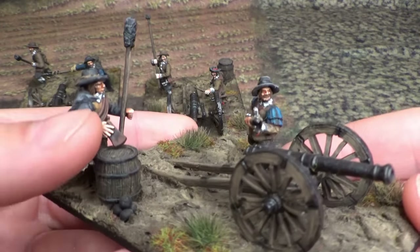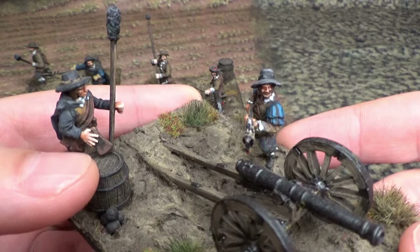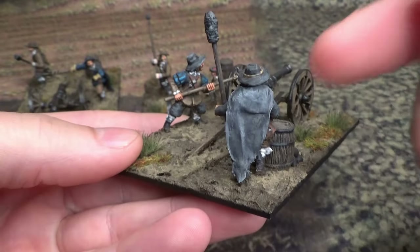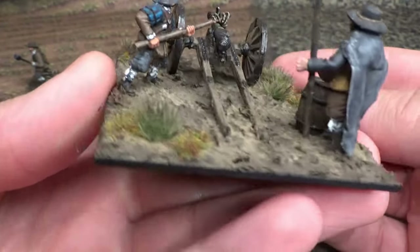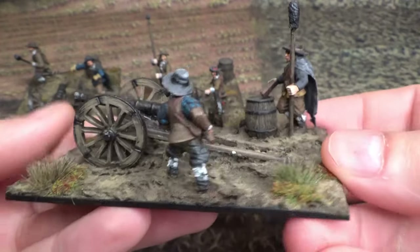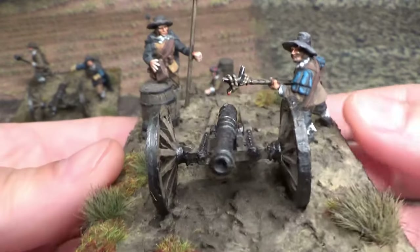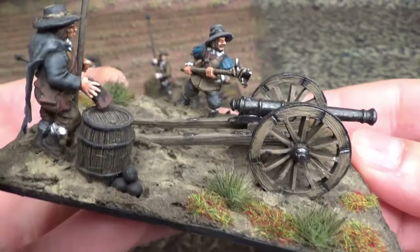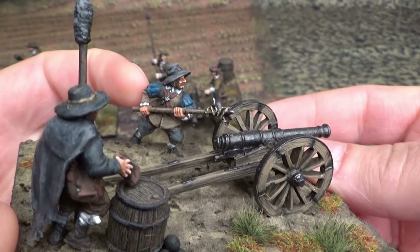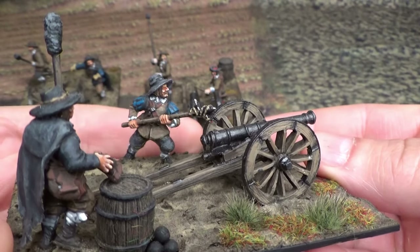The right arm on this guy is from Warlord — Wargames Atlantic — I think it's for a crossbowman actually. And again keeping the cold out, dressed up nice. Ramrod here, kit-bashed with green stuff, and he's about to ignite the gun. Those arms are from the Conquistadors kit from Wargames Atlantic.